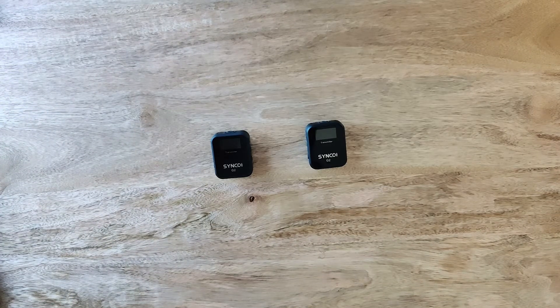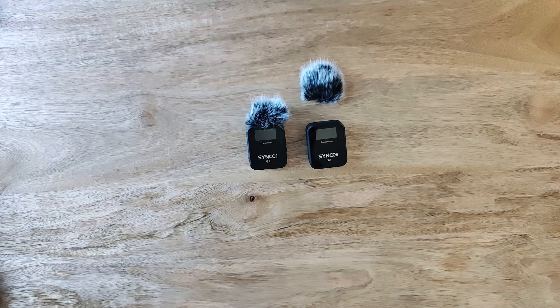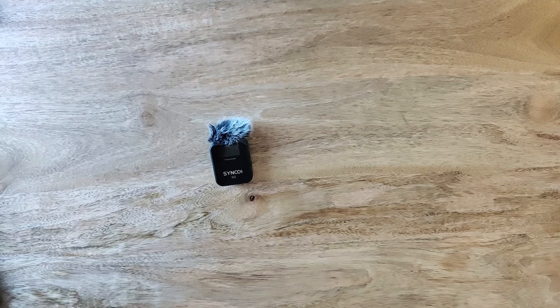Each of the transmitters comes with a windshield for the built-in microphone. There are two small connectors on the windshield that slot into the holes either side of the microphone.